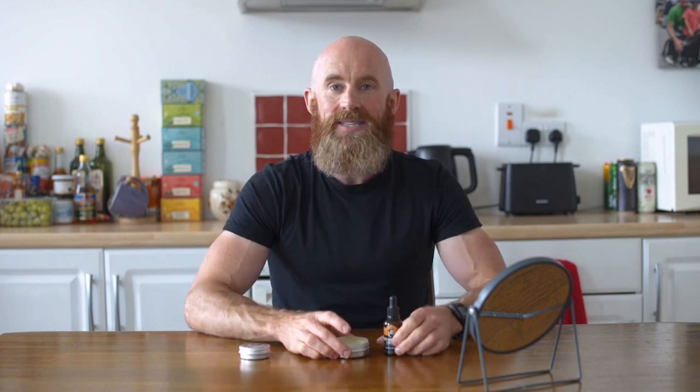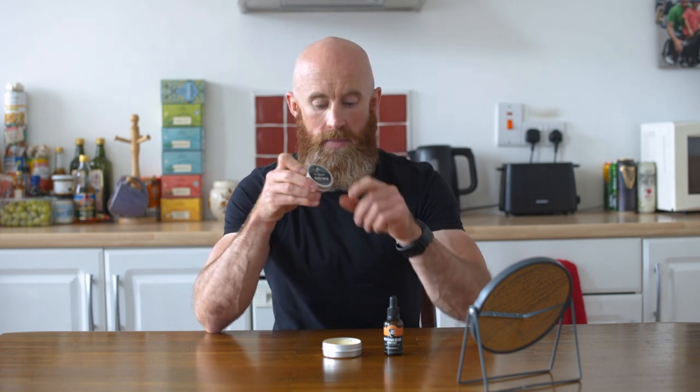So those are the three products: number one, beard oil to moisturize the skin underneath the beard; beard butter to condition and soften; and finally beard balm to get a little bit of definition and shape, especially for longer beards. Beard oil is for the short beard all the way to the long beard. Beard butter can be used after a couple of weeks as you grow out your beard to keep it soft, and beard balm is more for longer beards to keep the shape.